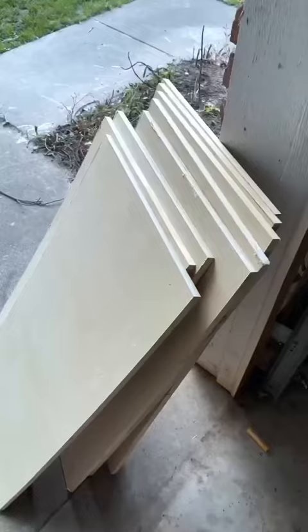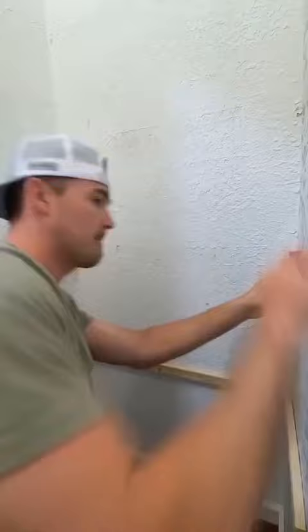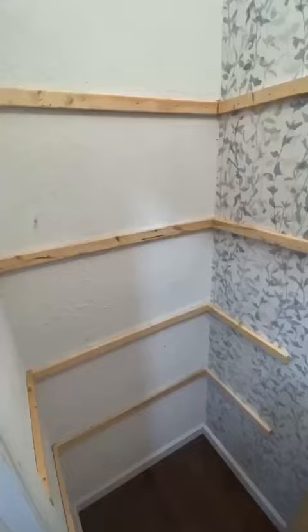We measured and cut everything to size, and now our shelves are ready to be installed. I put a mark on the wall at each of the heights I wanted the shelves to be, then I used the 1x2 pine boards, a level, and a nail gun to put in those frames. Doing this kind of framing for floating shelves is really quick and easy and anyone could do it.